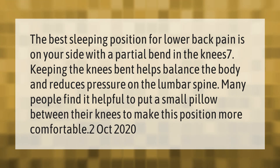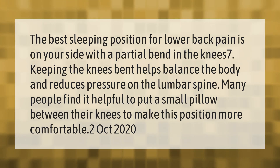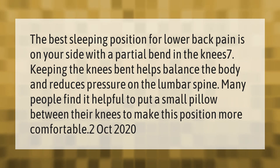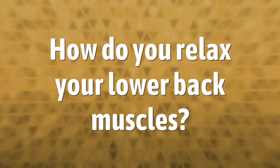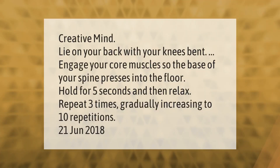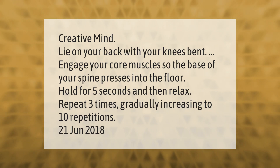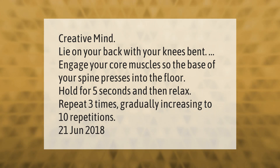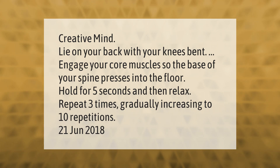to put a small pillow between their knees to make this position more comfortable. Lie on your back with your knees bent, engage your core muscles so the base of your spine presses into the floor. Hold for five seconds and then relax. Repeat three times, gradually increasing to 10